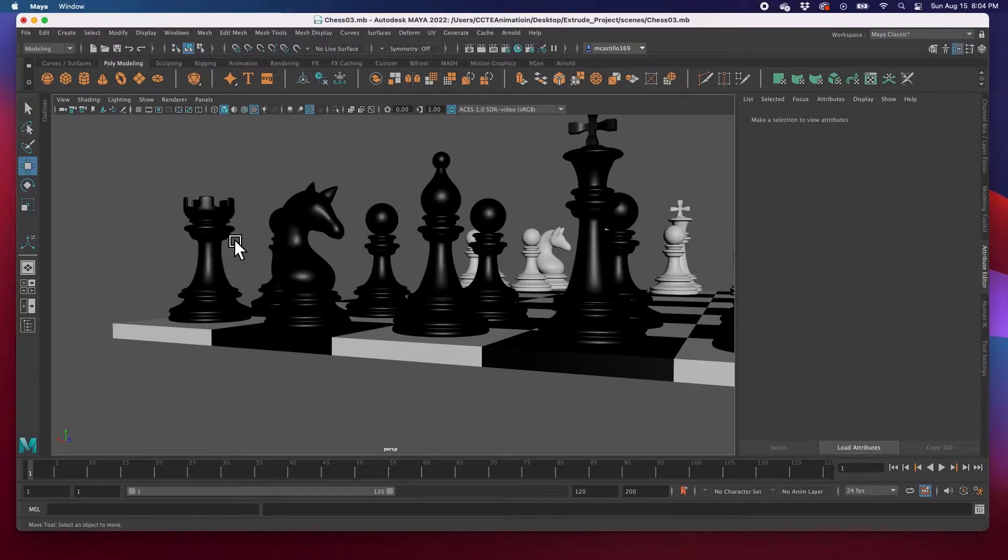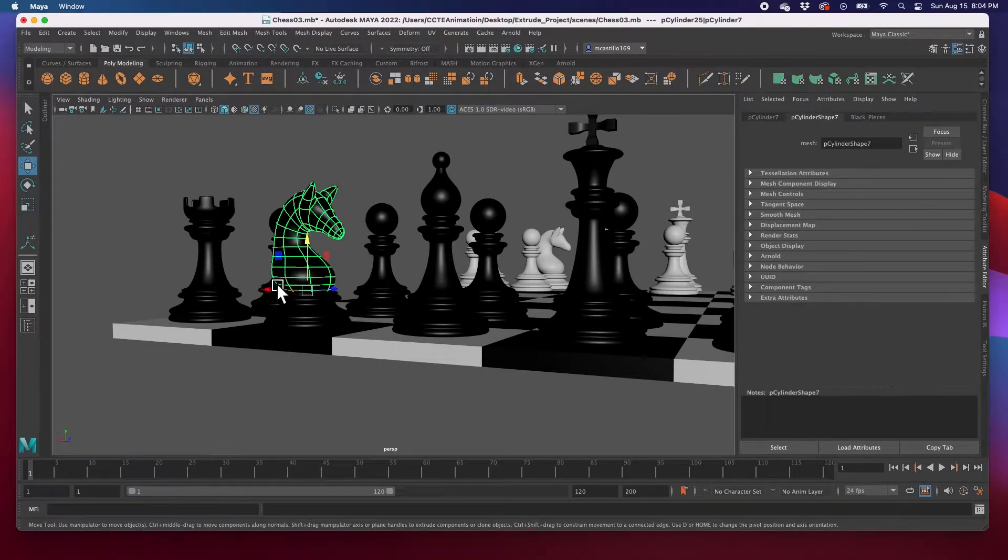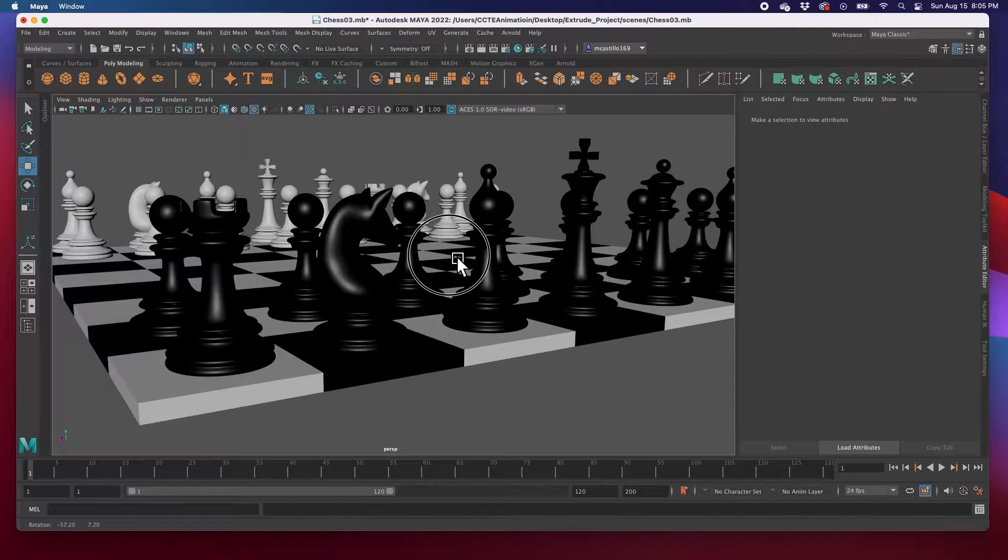Hey guys, welcome back. In the last video we modeled the first two pieces of the chess set. In this video we're going to continue modeling the next two pieces, so let's go ahead and get started.